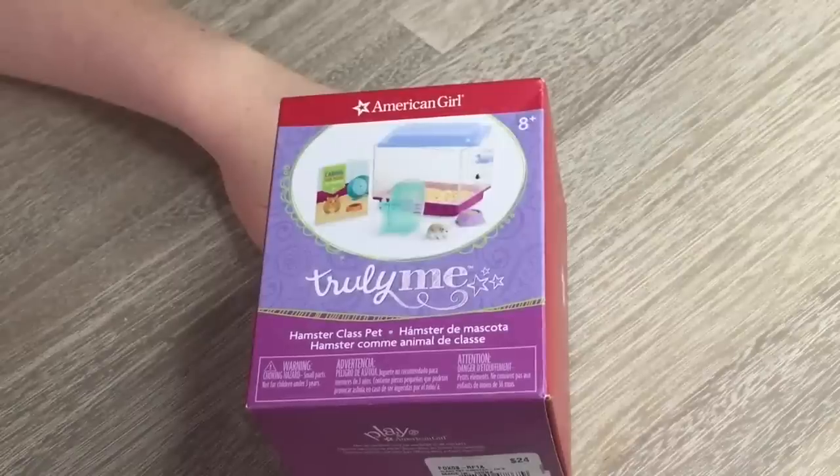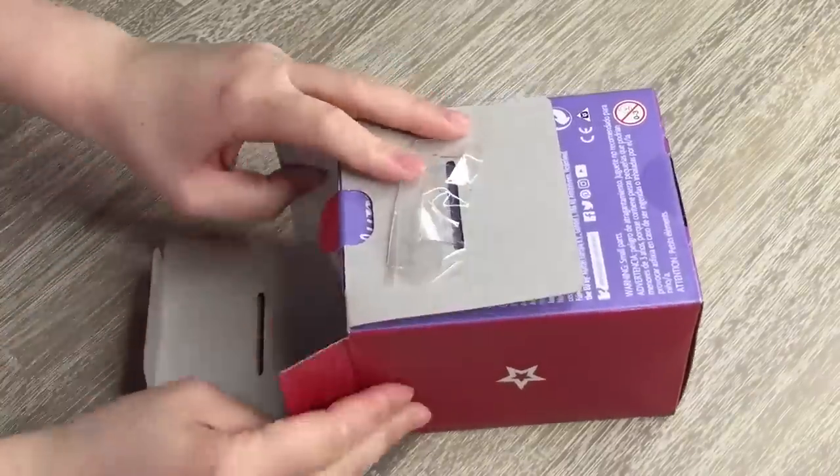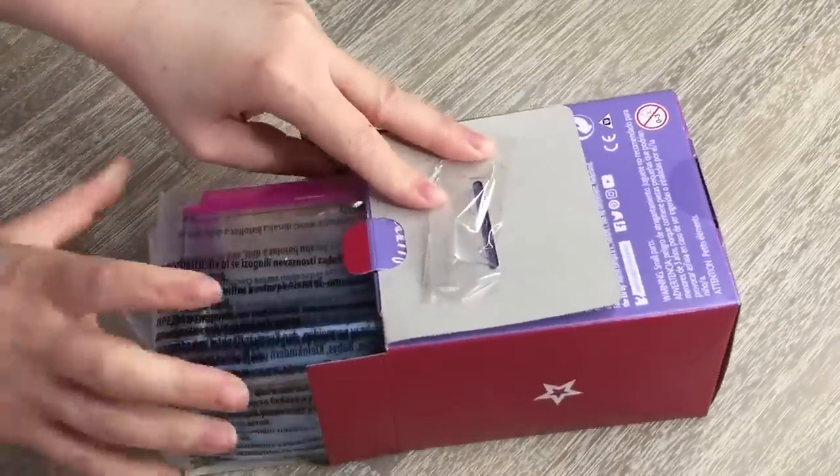The first set we'll be taking a look at is the hamster class pet set and it retails for $20. It comes with multiple different items in the set including a hamster and some essentials that you'll need for it. So let's go ahead and take it out of the box and open it up.